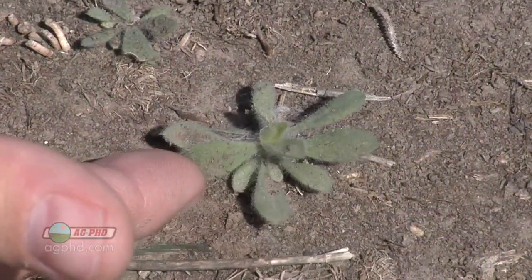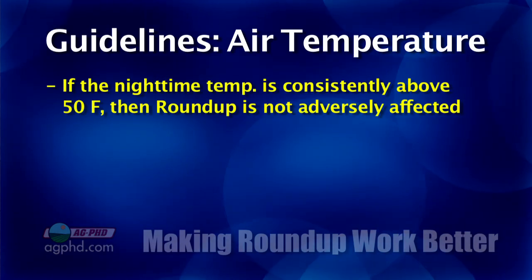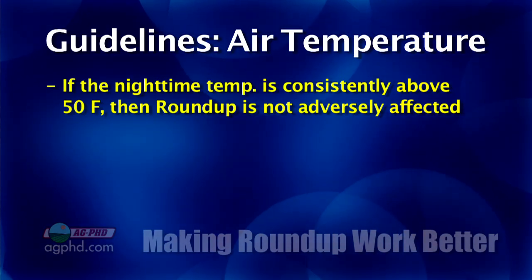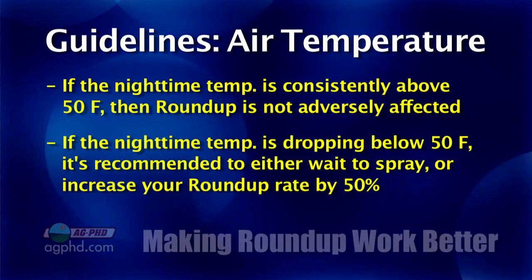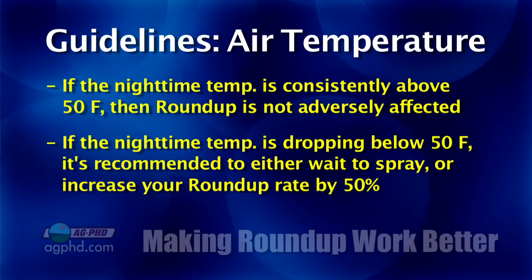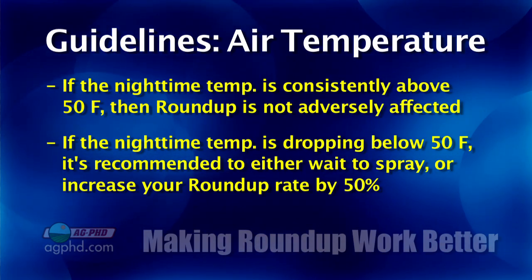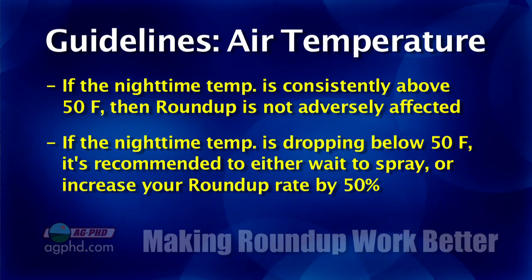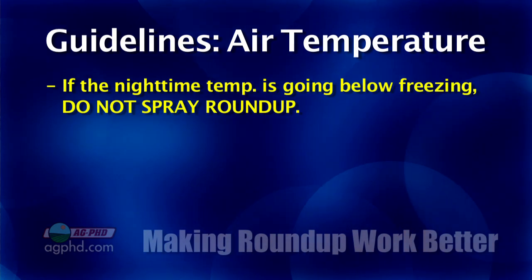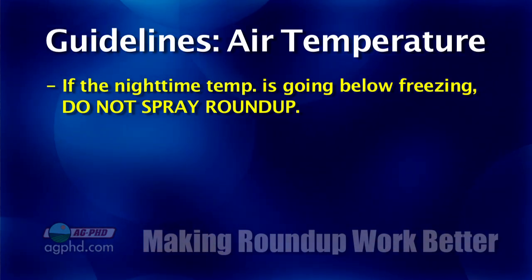Now let's talk about other environmental factors — temperature. If you're still getting nights below freezing, that's going to be a challenge. What we're looking for is 50 degrees and above consistently; then the Roundup's going to work as advertised. If you're getting cooler than 50 degrees at night, we recommend either waiting to spray until temperatures warm up, or if you need to get going, increase your rate of Roundup by 50% to overcome that. If it's below freezing, we want the person absolutely not spraying — there's just no fix to that.